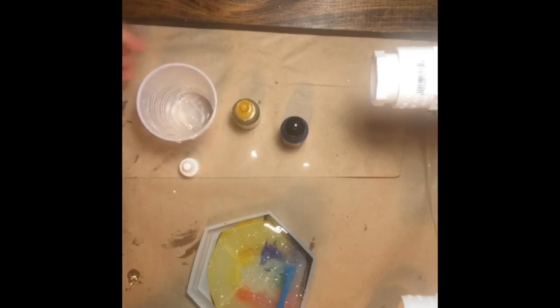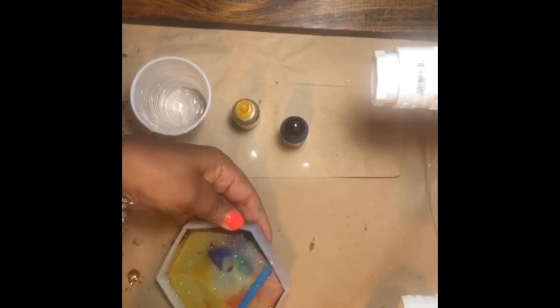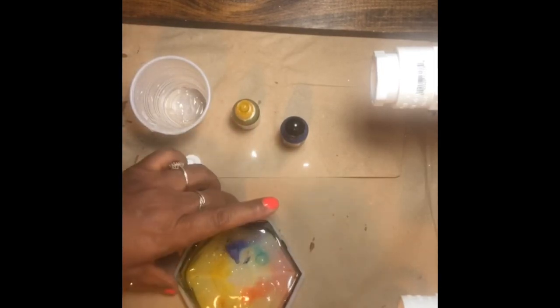I think if my epoxy had not started to thicken it would have run a little more easily. Let me stir it to get it down into the mold — this will be my base for the coaster.